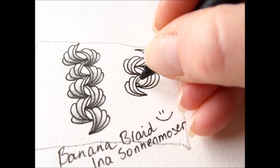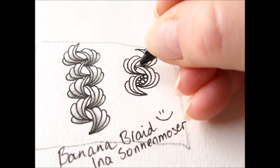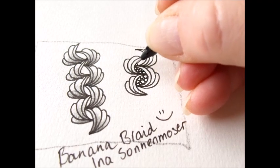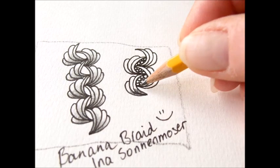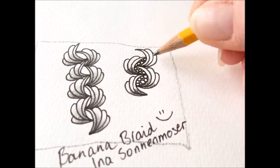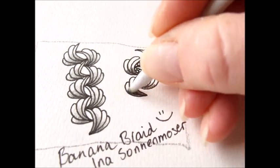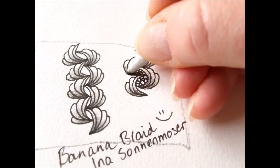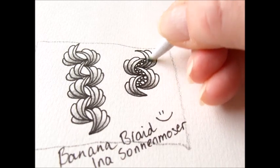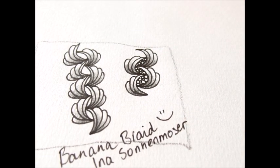Now you can embellish this with a tipple. This is so cool. Now let's give it some graphite and some blending. I'm just wondering what happens if you make this an ankle line — a straight line at an angle. There you are. Banana Braid by Ina Zonnemoser.